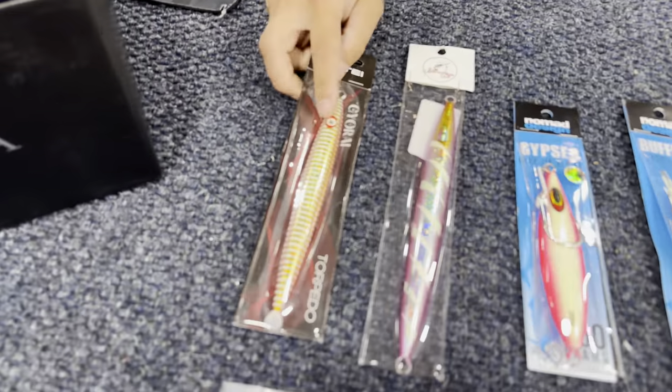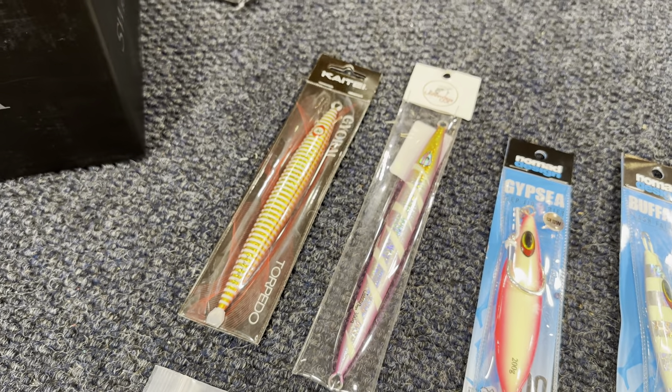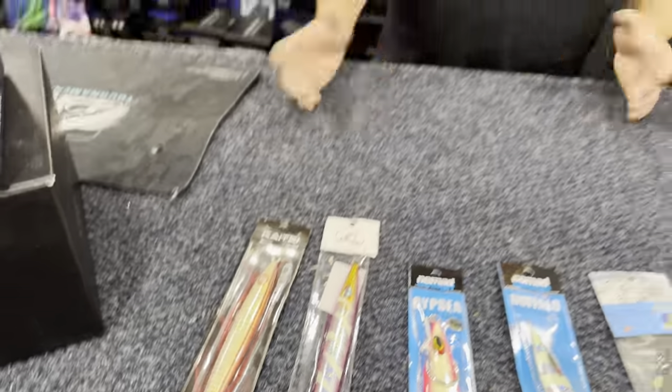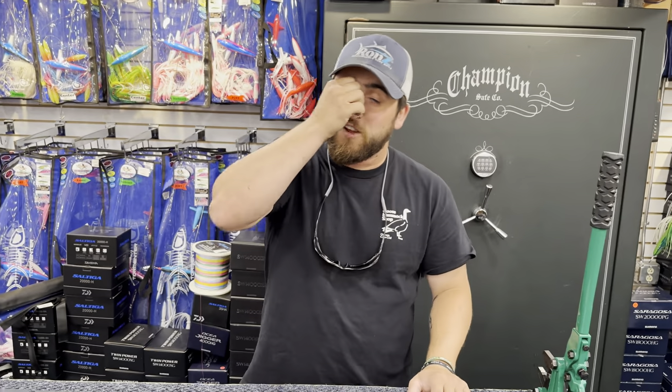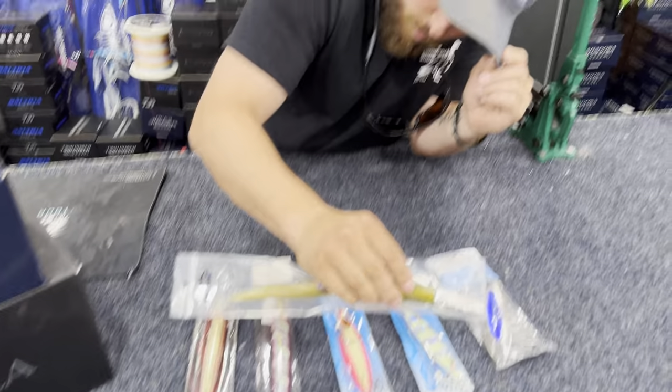Then we've got the Streaker jigs — old Johnny's and old Kite. These are new this year. They don't come with hardware, but they've got a nice piece of metal to just drop down. It's a torpedo shape so it's gonna get down there fast.